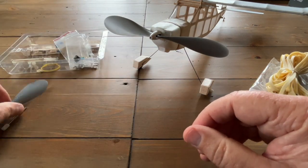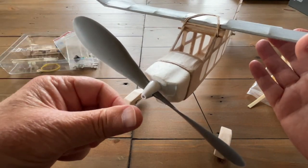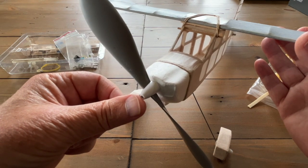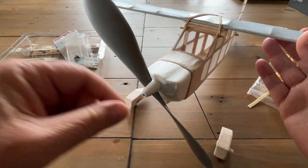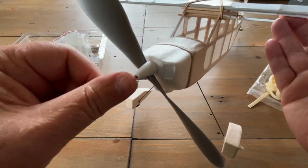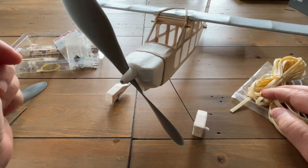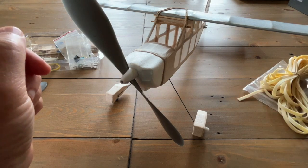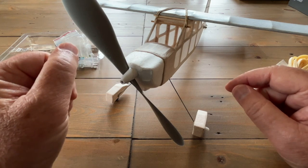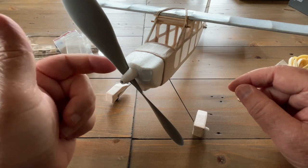I experimented with a couple of different kinds of adhesives — things I could use to put on those stripped threads. Nothing I tried worked very securely, so I wound up putting a touch of CA glue on the threads, and that seems to be working. I'm also going to step up to 3/16-inch rubber. The plans also called for adding a couple of drops of vegetable oil to the gears inside the gearbox to lubricate them, so I did that as well.